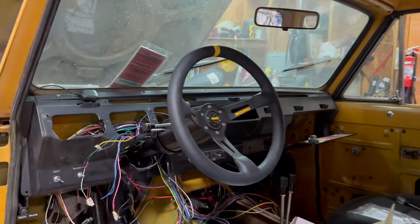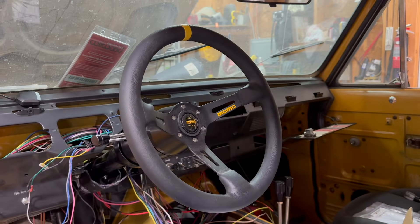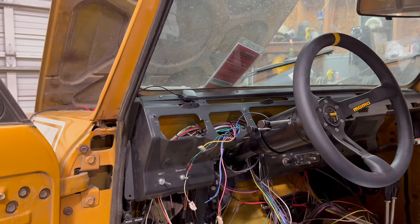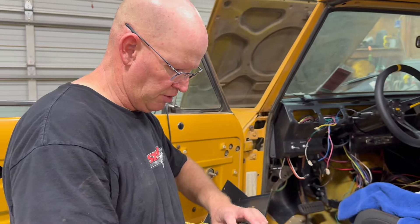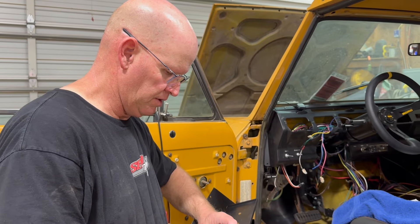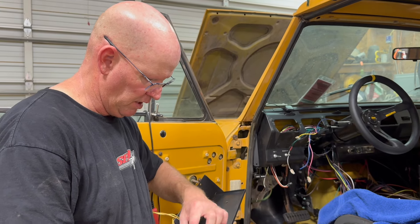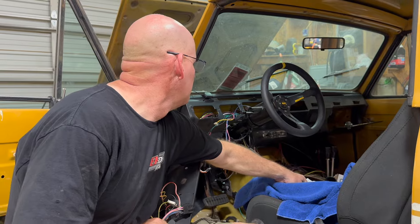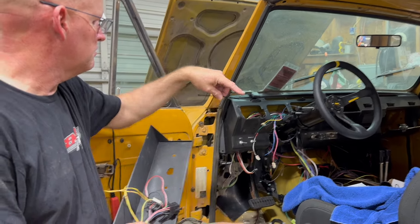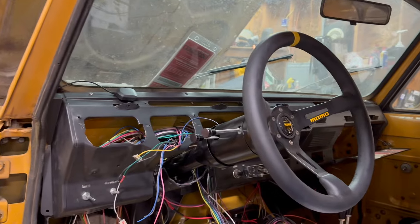We went with a color match — joking. This is actually a stock color from Momo, but it actually matches the yellow of the Scout, so that's a bonus. On the steering column: we did the store brand first on the F100 and it worked but didn't last — it didn't handle our abuse. So for this one we skipped ahead and went with a better quality Ididit column. It came with an electronic relay box, which I wasn't expecting — I was expecting just a standard column. But it's kind of neat because it runs all the trigger wiring through it.